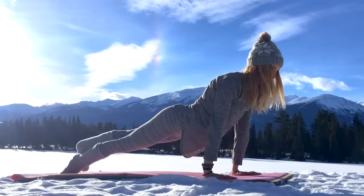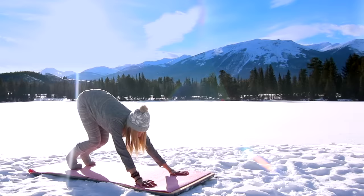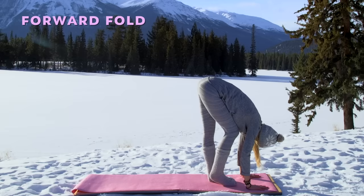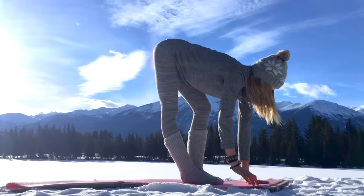Upward dog, and exhale downward facing dog, hold it and breathe. From here we're going to hop to the very top of your mat and take our forward fold — remember to fold from the hips, not the lumbar spine. Go ahead and just walk out those knees, letting go of any tension in the hamstrings. Allow your head and your shoulders to feel really heavy here.